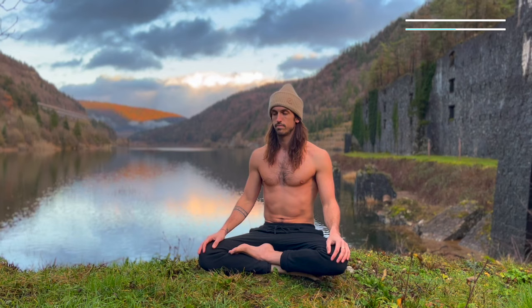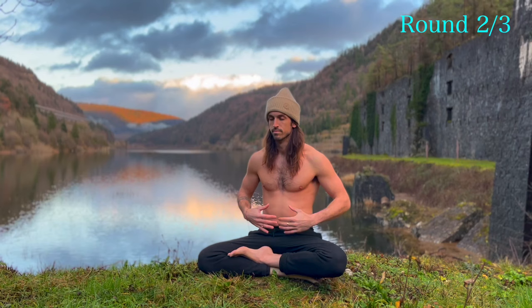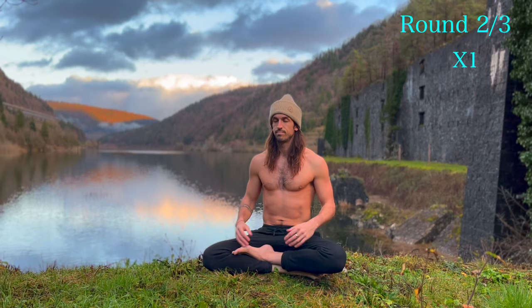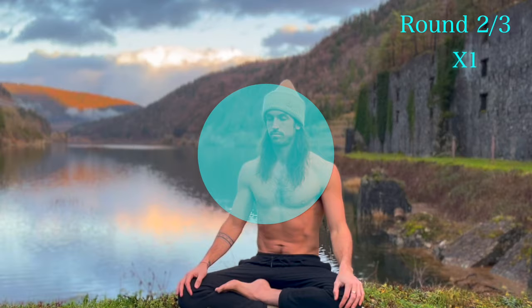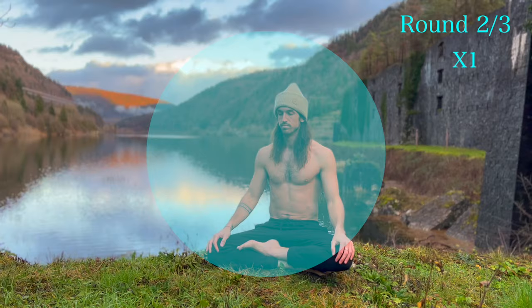Let's move on to round number two. Three, two — in, out, in, out, in, out. You can keep your awareness in the center of your forehead. Beautiful work. Double speed.